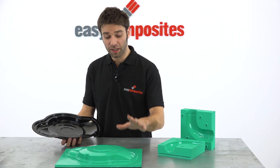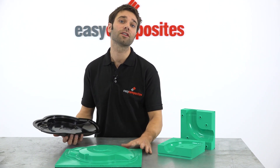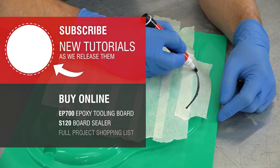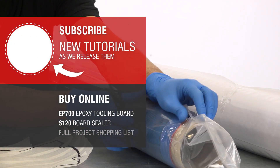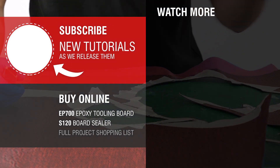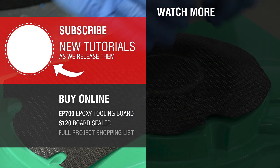To see us complete the process by using this pattern to produce a pre-preg mould and then part, check out our later videos. Click subscribe to stay up to date on our latest video tutorials. Search online for Easy Composites to buy these materials with fast worldwide shipping, or keep watching by following one of the video links on screen.